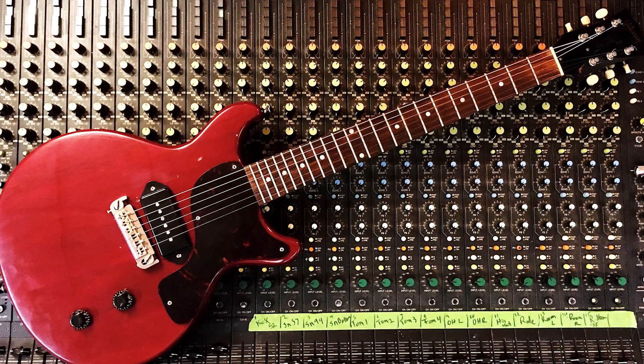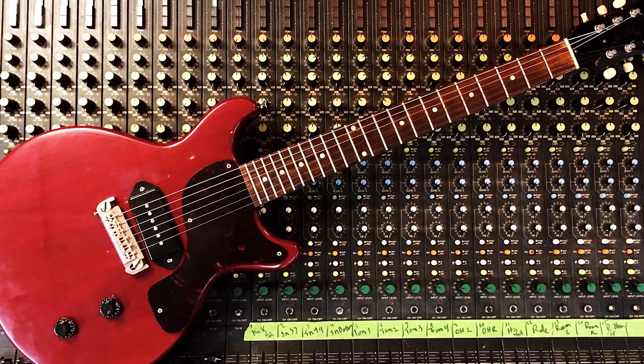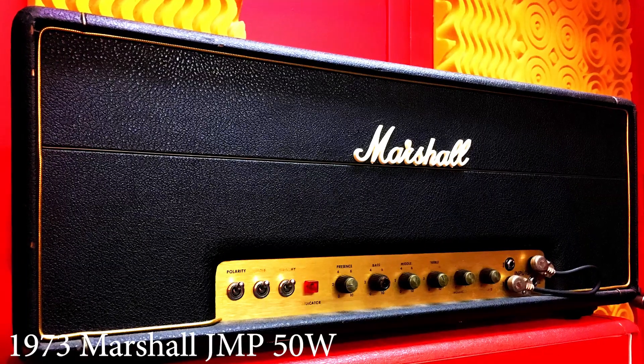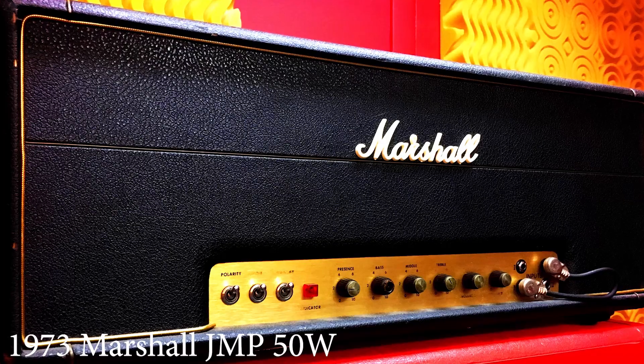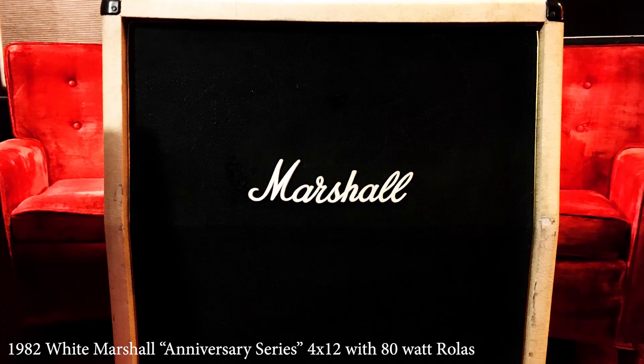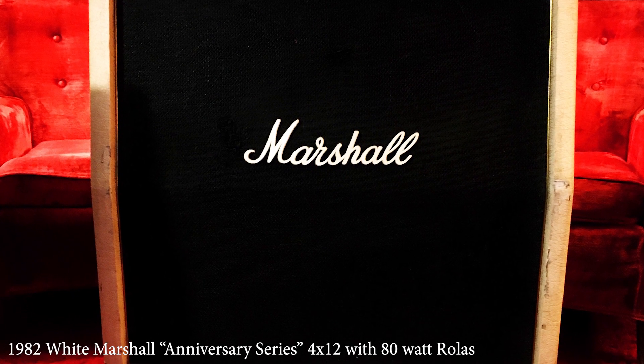To accomplish that, I used a 1958 Gibson Les Paul Jr. with P90 pickups. We ran that through a Marshall Plexi — I believe it was a 1973 Marshall JMP 50-watt head — and that was going through a 1982 Marshall 4x12 cabinet.